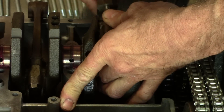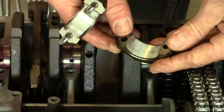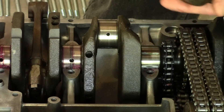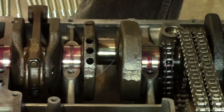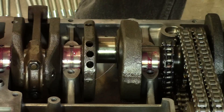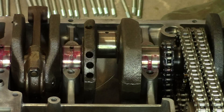When you do this Plastigage thing, you've got to be careful not to squish it any extra when you're taking it apart. I can see where it squished — just a little bit. It stayed on the crankshaft more than on the bearing. Just a quick eyeball, it looks about the same as the other spot. Looks like we're going to need new bearings.